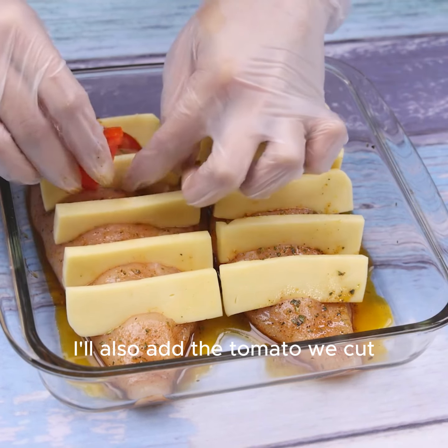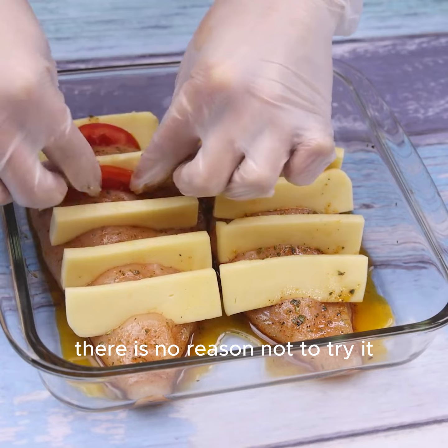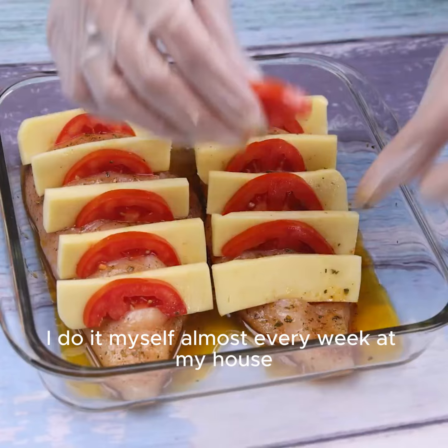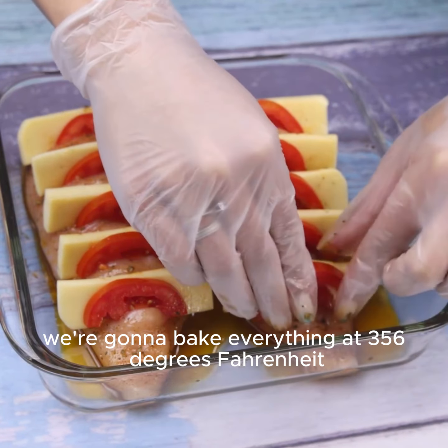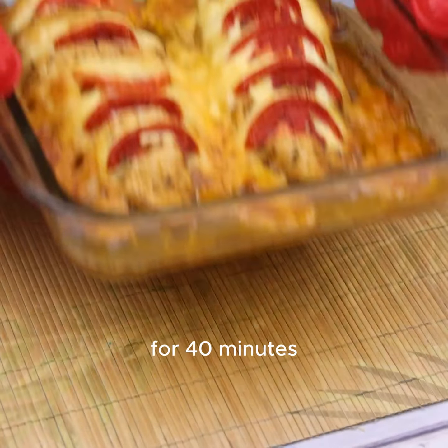I'll also add the tomato we cut. There is no reason not to try it — it is very easy, practical, and quick to prepare. We're going to bake everything at 356 degrees Fahrenheit for 40 minutes. And our recipe is already ready.